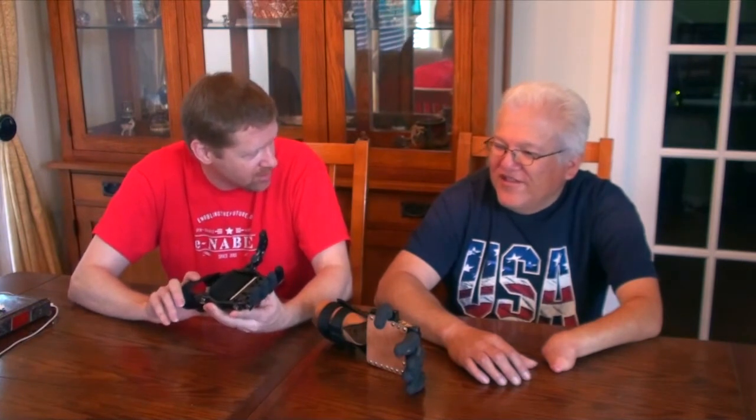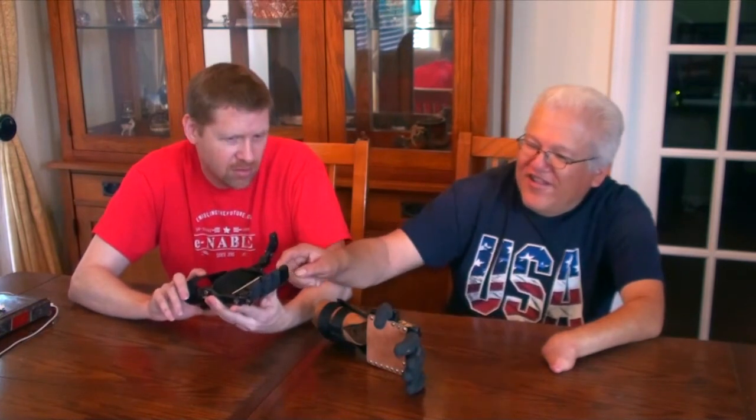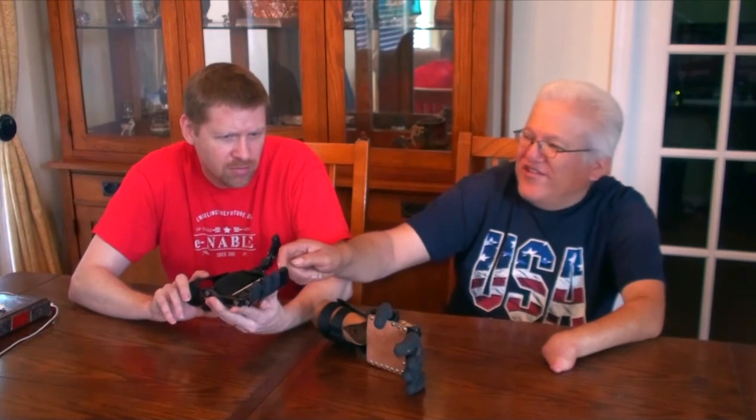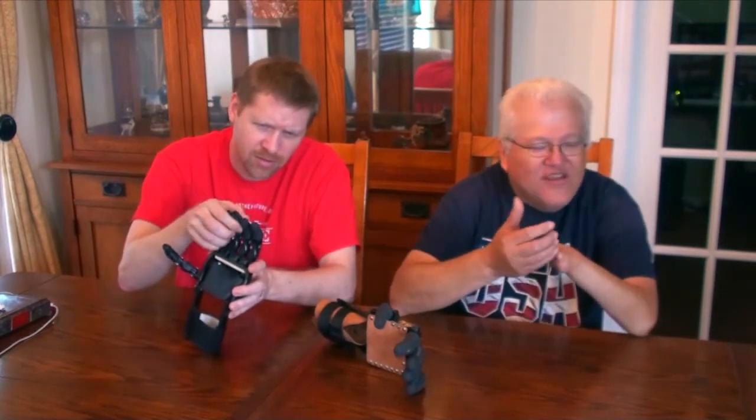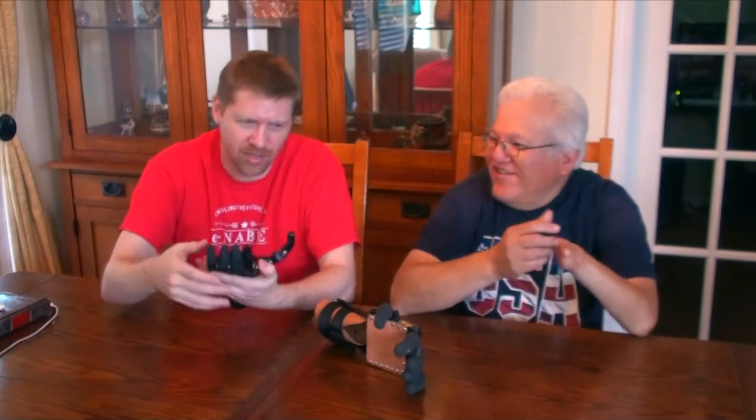When you were using the Cyborg Beast before, were you using it about six hours a day too? About the same, but these kept slipping. And they had a little rubber piece that kept falling off. Okay, so maybe something like this would work a little bit better.